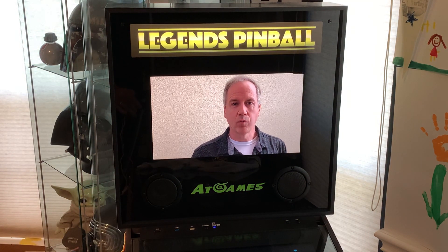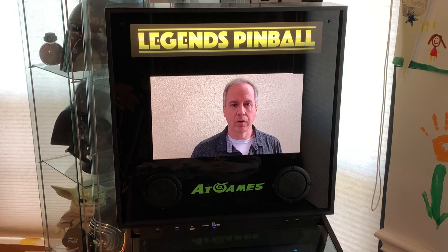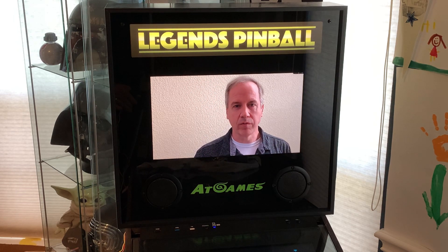Hello! Welcome to the Video Input Backglass Switchboard video. Here we're going to take a look at a new product that allows you to change the video feed for the backglass in your AdGames Legends pinball.